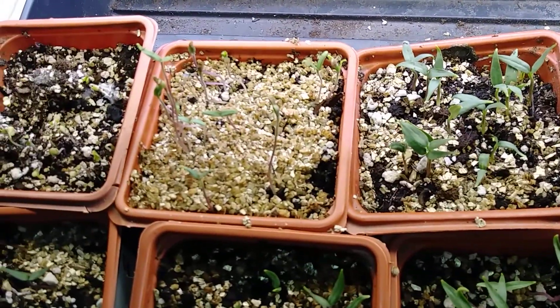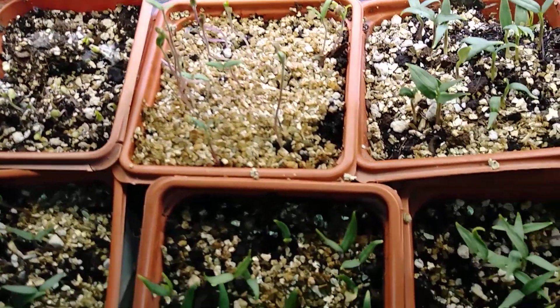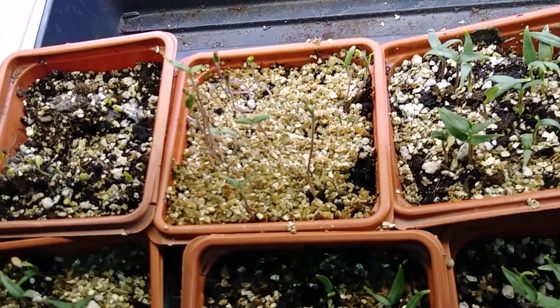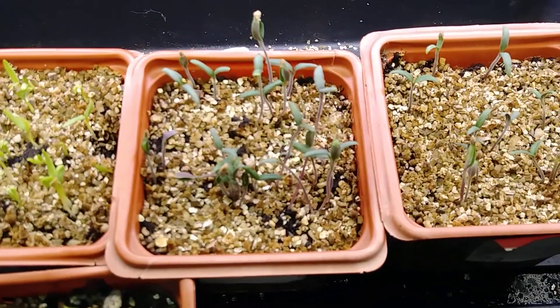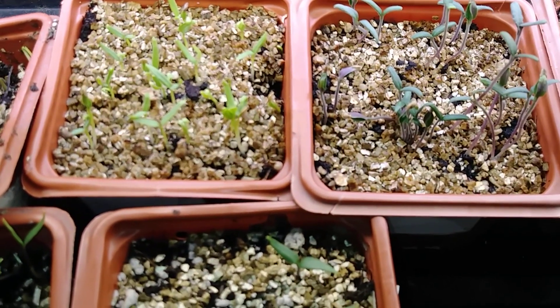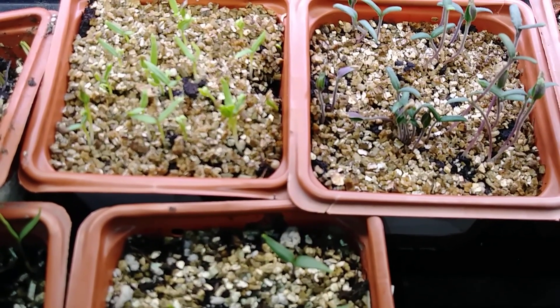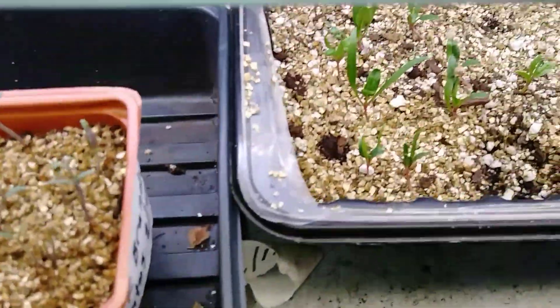These are ones I showed you yesterday, and I said that they would be greening up — and they are greening up. They've only been out a few hours, maybe seven, eight, ten hours, and they're greening up. I'm having like ninety-nine point nine percent success, folks, that's what I'm trying to say.